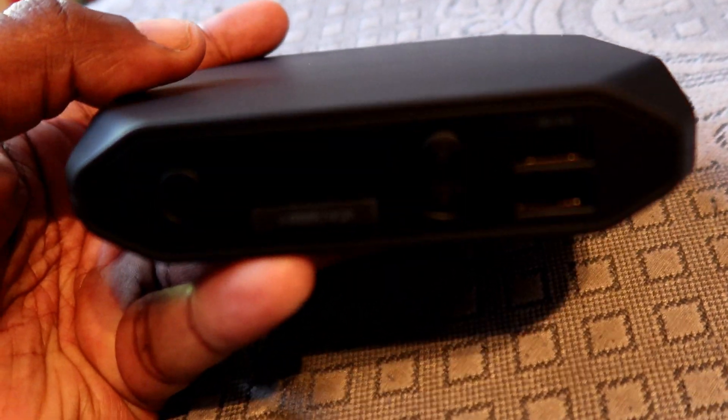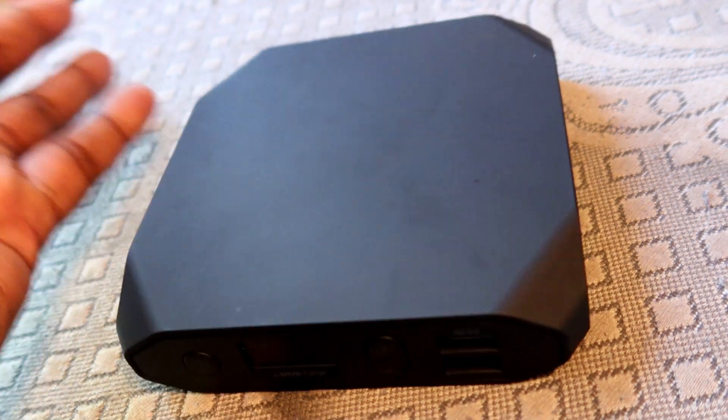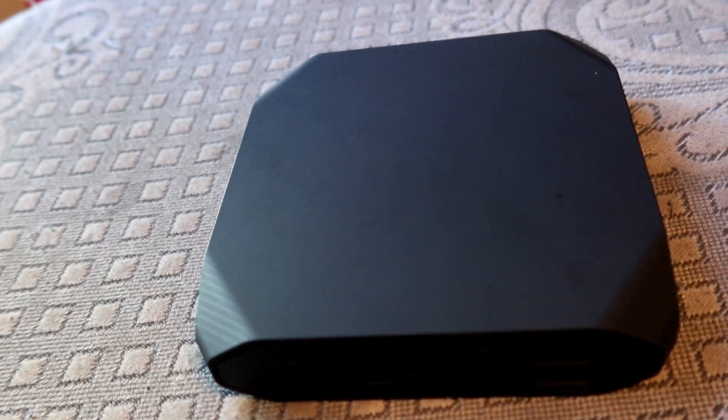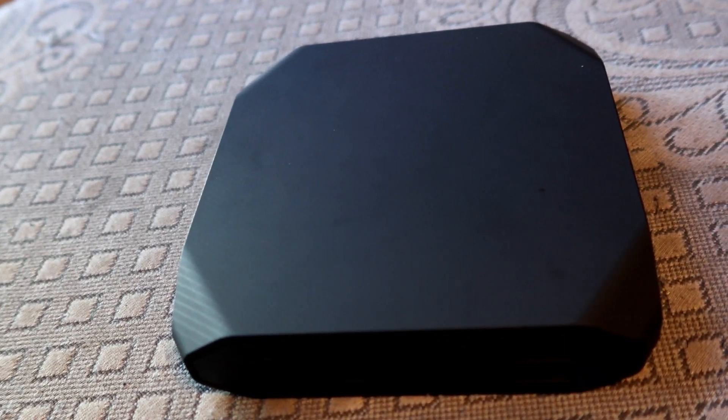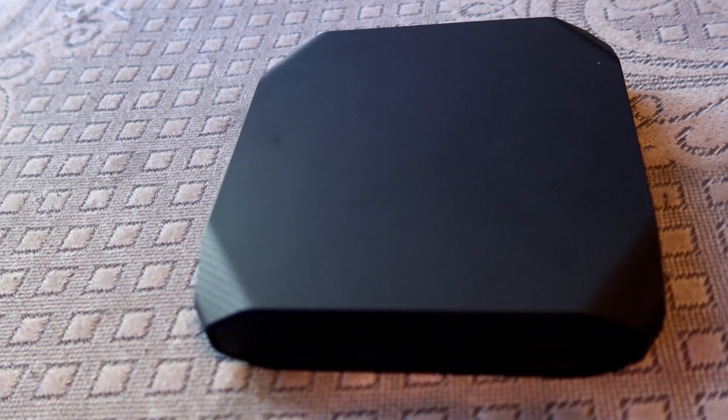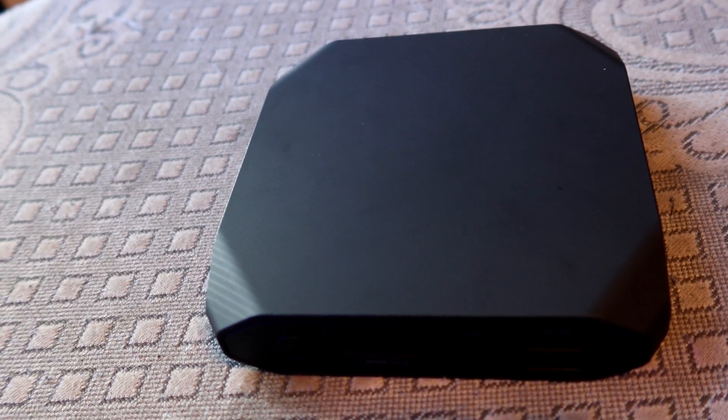I had to get it because I need something to charge my laptop, tablet, and everything. This thing is a beast — it charges everything, and I do mean everything. I just want to give you guys this short review video on the Omni Charge.